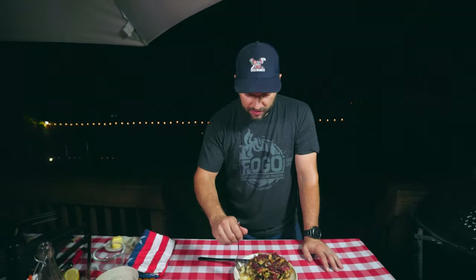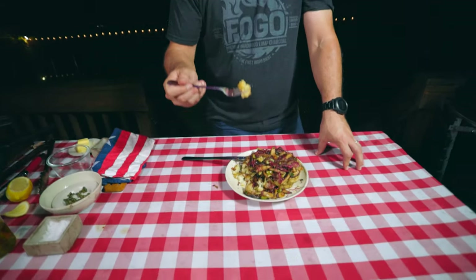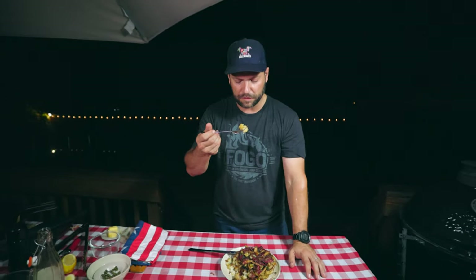Wow. The shiitake mushroom is very nice — very meaty and very earthy. And the cauliflower, it just absorbed all that flavor. How do I describe it? It's like buttery. It absorbed a lot of the butter, so it has this buttery, milky, silky kind of flavor.